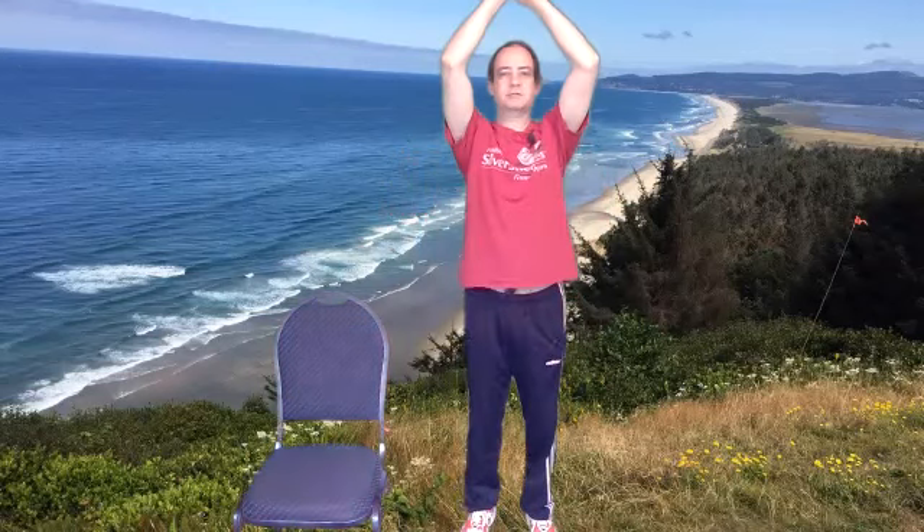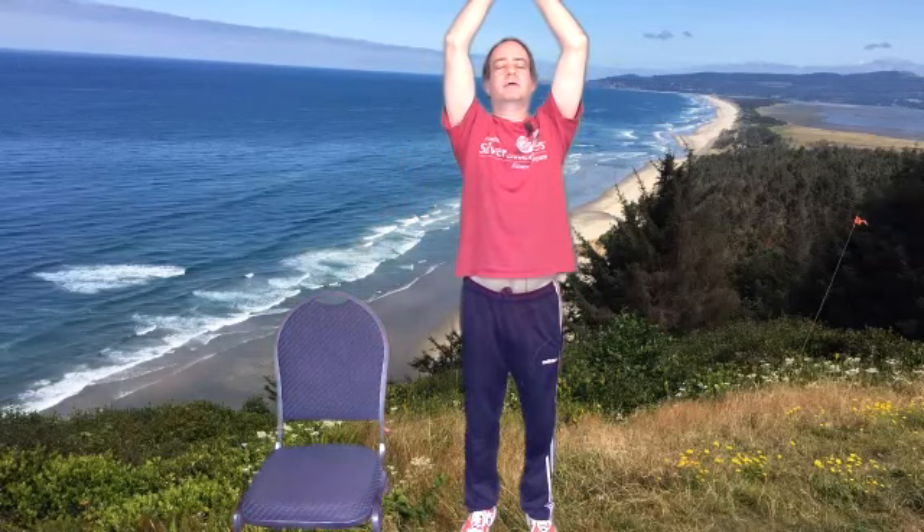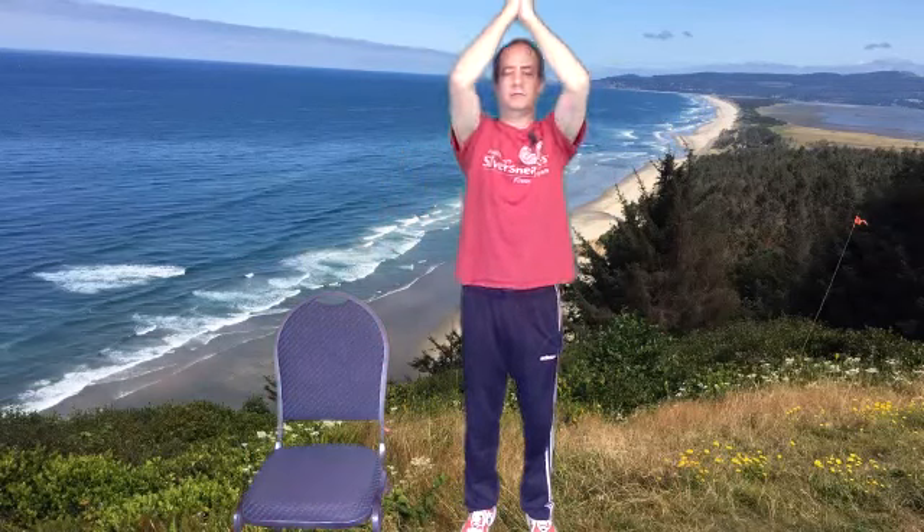And relax. Take some stretch breaks in between here and there, take a breath. And then we'll go to the tree pose on the other side. Hold for about 10 more seconds.